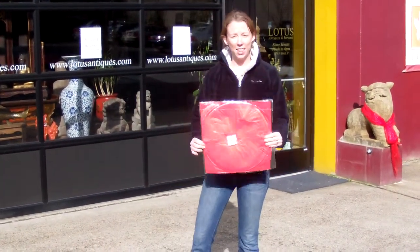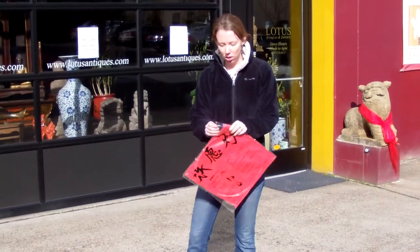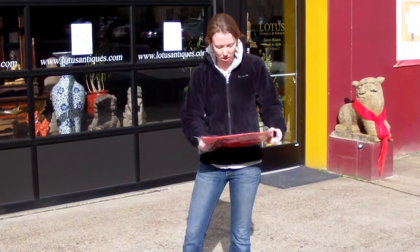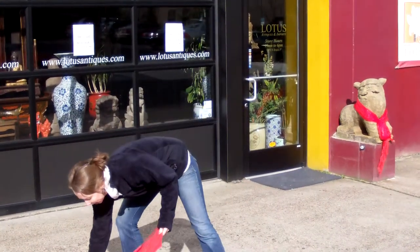It's going to come to you flat like this in a plastic wrapping. You want to take it out. As you can see, there's a separate wax block that comes with it — put that aside for a second.